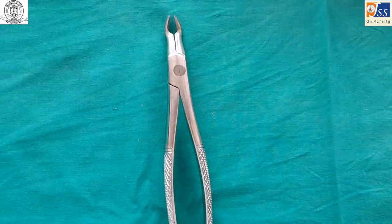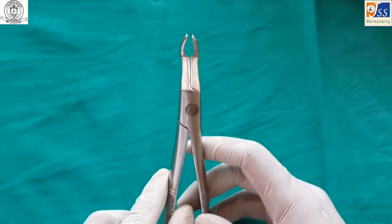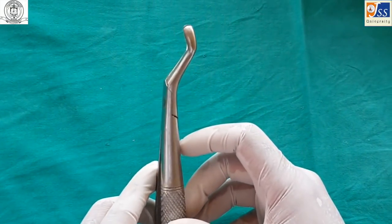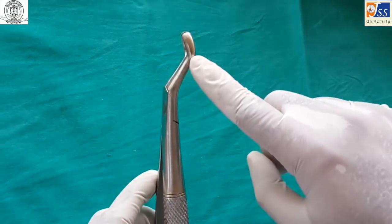The maxillary third molar forceps is designed for maxillary third molars, which often have fused and bulbous roots. The beaks are rounded, and the handle is sharply bent to facilitate better reach.